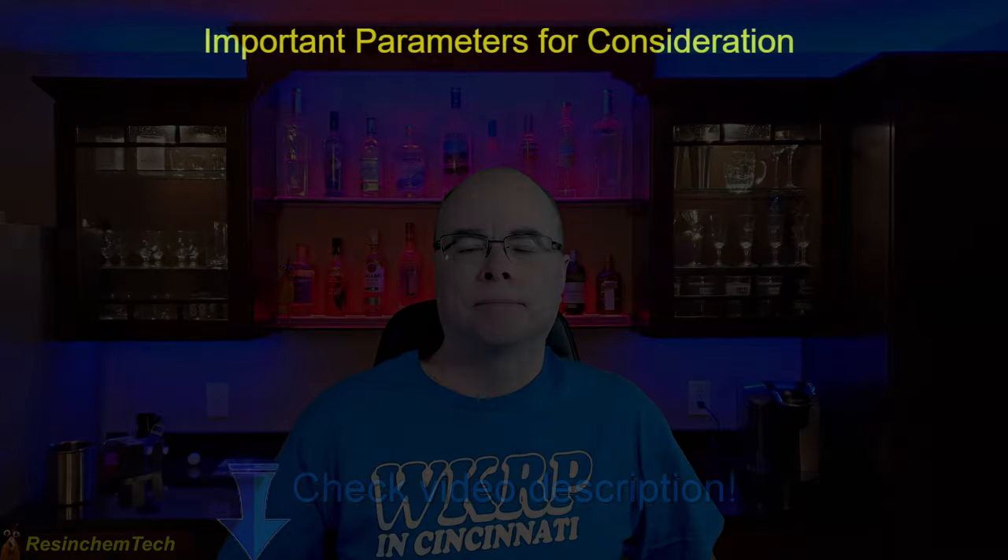As always, be sure to check the video description for any parts that I show and links to additional information. Now I'll show the specifications for each sensor, but there are a few important parameters to keep in mind for your particular project.